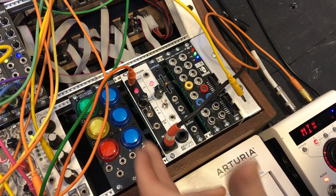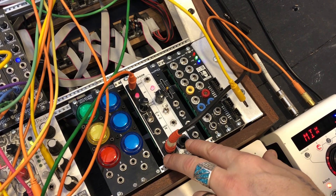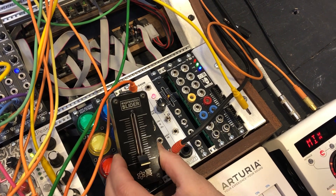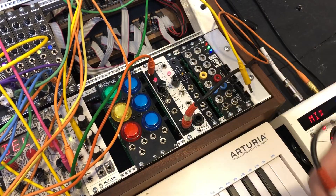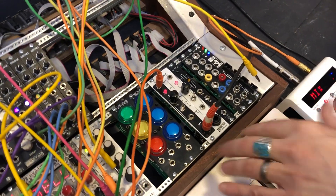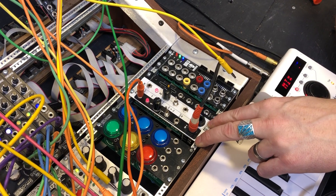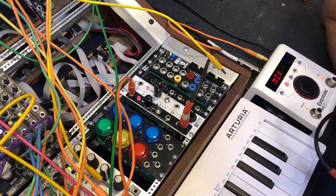George Mattson designed it. What it is, is it allows you to have two channels of expression pedal input. The Expressor takes a normal TRS style expression pedal, just like the Expression Slider works with here.